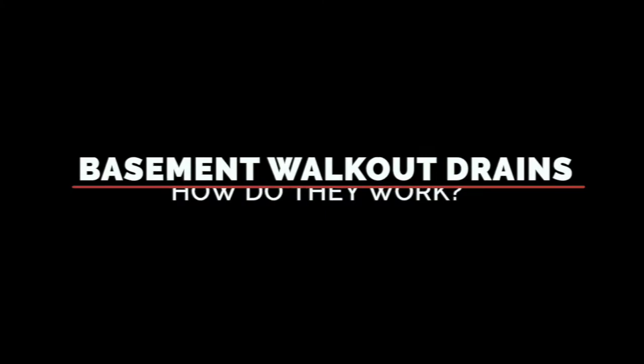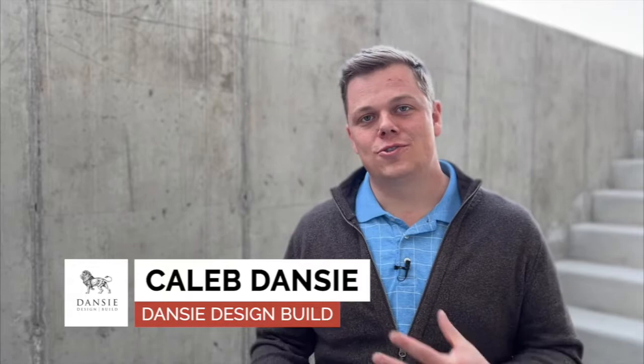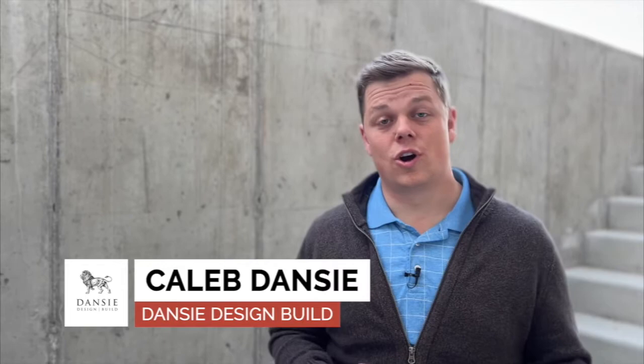We have a slab at the bottom of the stairs, four inch concrete that's sloping down at least a quarter of an inch per foot towards the drain. Hello everyone, I'm Caleb with Dan's E-Design Build and today we're talking about basement walkout entrance drains — how the drains work to manage water coming down in a rain, storm, or snow during the winter.